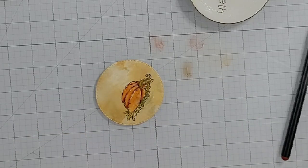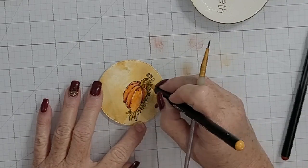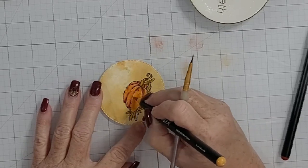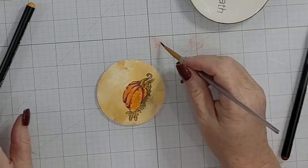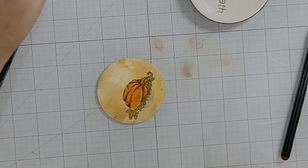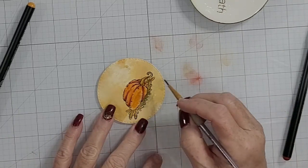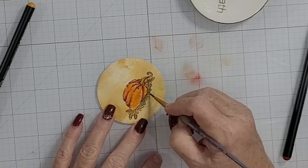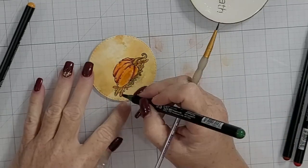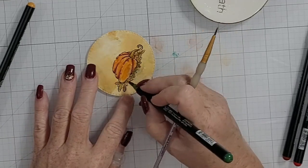Sometimes I pick up pigment from the work surface, and other times I come in direct to paper. Yellow on the work surface doesn't do a whole lot because I started with that mottled background and there's already a lot of pigment down. In that case I use the yellow to blend out my other colors — fall leaves are mottled already with different colors and tones depending on the tree.